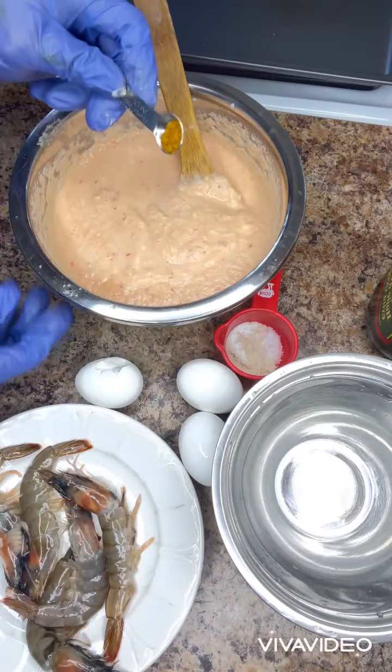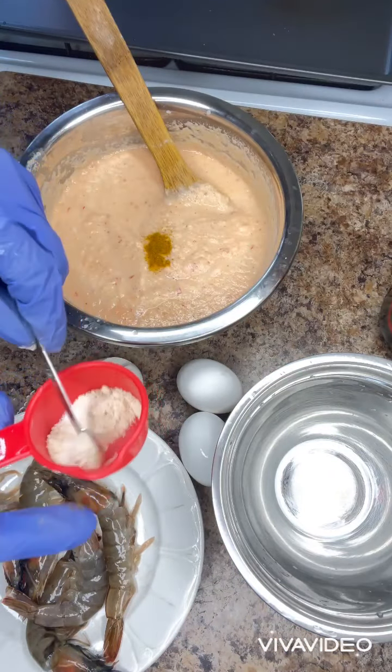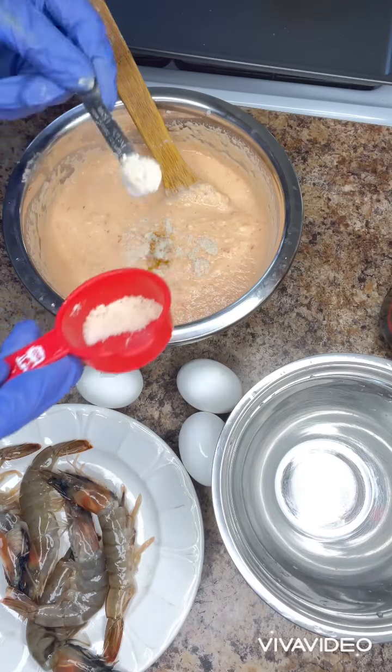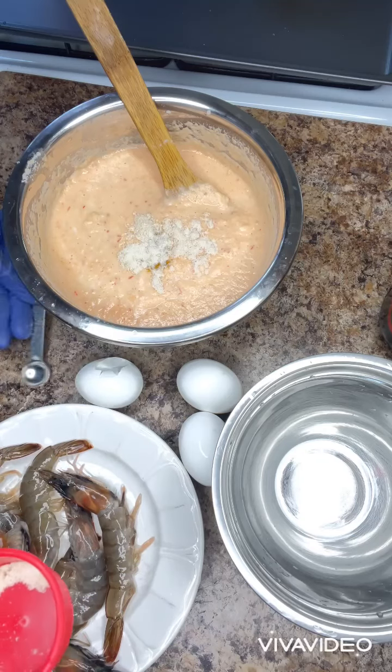After blending the beans, I will be adding curry powder and also adding seasoning. And I will also be seasoning my shrimp that I'm going to use.